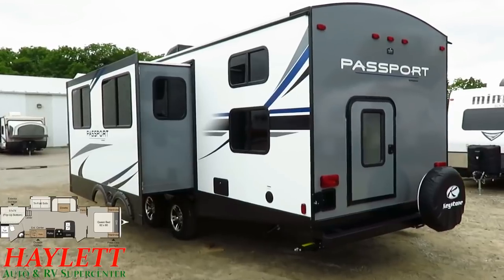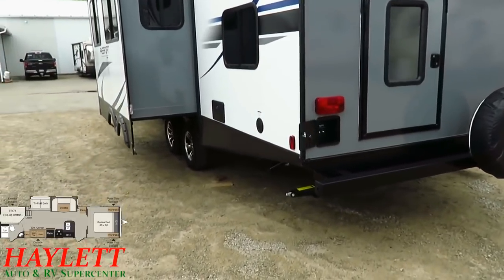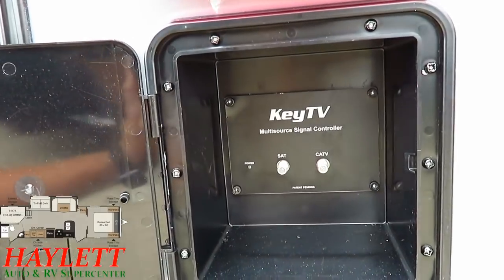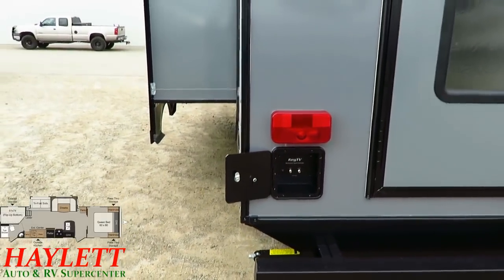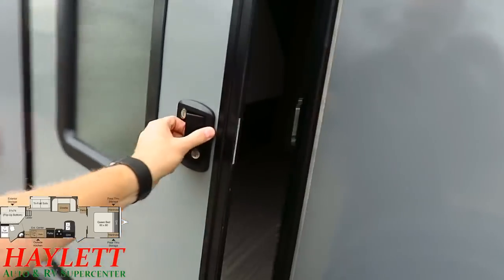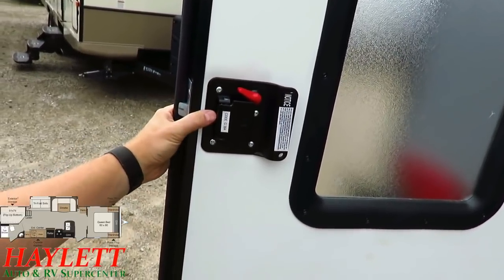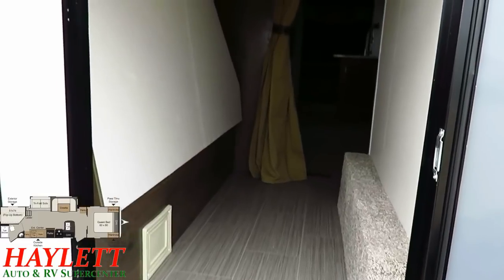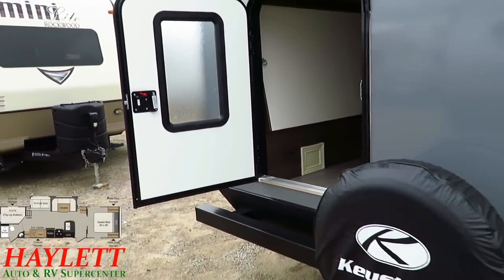Tons of windows, all UV-tinted, and they all open for airflow — the bunk windows, slide windows, and slide-side windows all open right up. Keystone has also introduced Key TV: instead of messing with antenna boosters or flipping switches, it's a new system that auto-senses the incoming signal source for the TV. Back here is the bunk cargo door — just like the bathroom entry door, this has a deadbolt for the same security as your main entry door. When you flip that bunk up out of the way, you have a place to throw bicycles, big grills, folding chairs, or folding picnic tables — one less thing to worry about transporting.